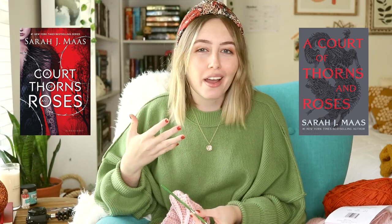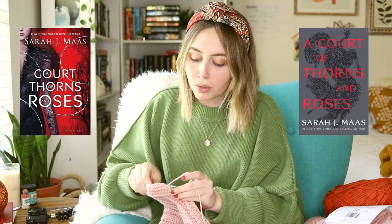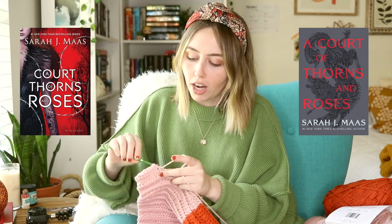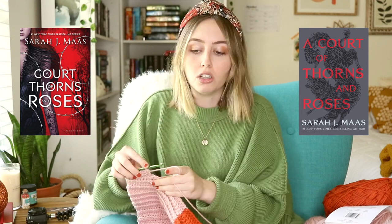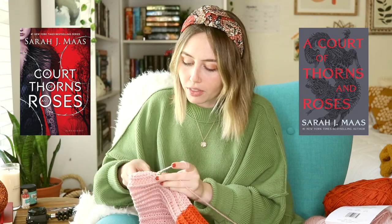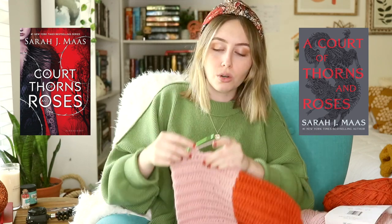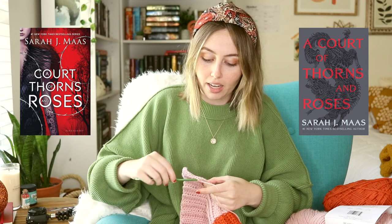I also kind of understand because A Court of Thorns and Roses is more of a new adult series than it is young adult — it caters to a different sort of audience. But because Sarah J. Maas is known as a YA author, a lot of these books have been pitched to a YA audience. So what I do appreciate about these covers is that they look less like a YA story than the other ones did. That's the one reason I can appreciate.